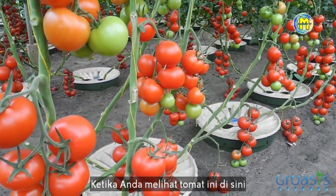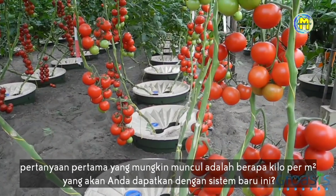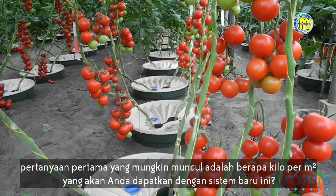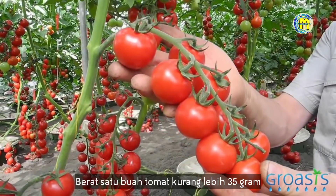When you see these tomatoes hanging here, the first question is: how many kilos per square meter are you going to get from this new system? When we count, we count approximately 300 tomatoes per square meter. The tomatoes weigh more or less 35 grams each. That means we have between 10 and 12 kilos of these cocktail tomatoes per square meter.